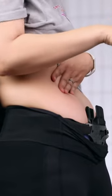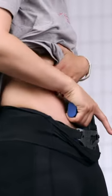Generally speaking, I like to carry the same gun that I shoot classes with and shoot matches with, so it's important to me that my carry gear supports safe reholstering so that I can train with it.